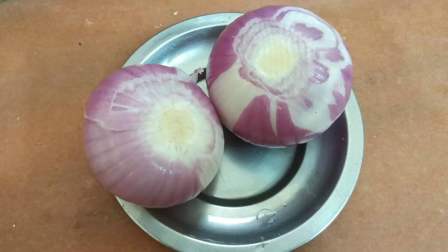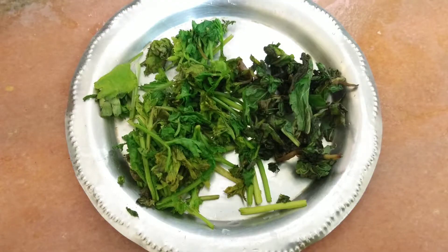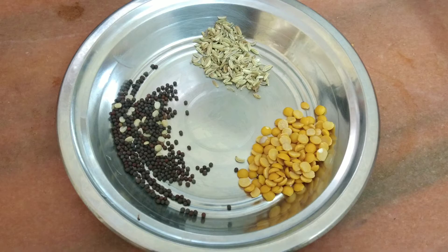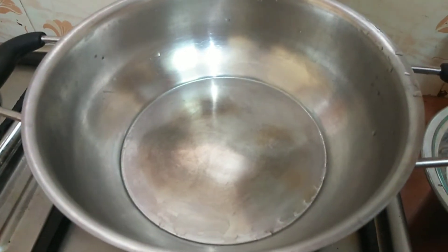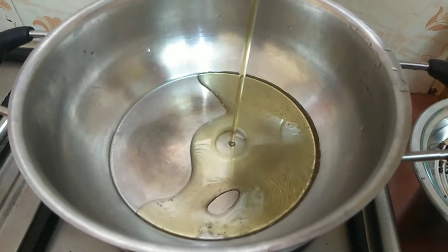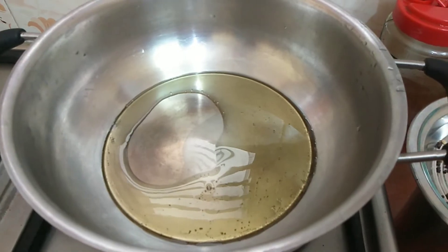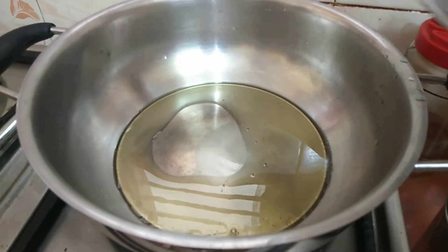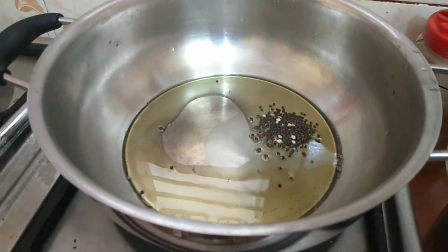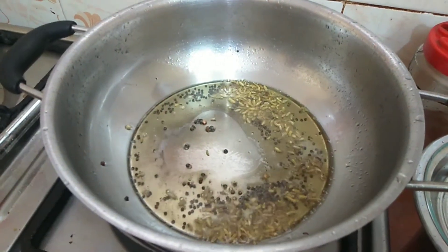The ingredients are ready for the thakali. Now, if you want to cut this, let's remove it and cut it. Then, prepare for the rice. After that, we will cut it. When we add some fresh rice, let's go.